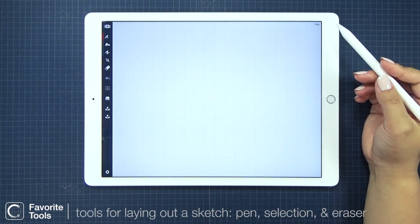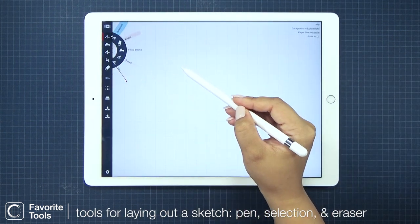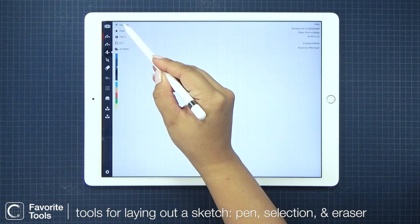Then I like to favorite the tools I'll be using the most for my sketch. Since I'll be doing a line drawing, I'll be choosing a couple pen tools, the selection, and eraser.